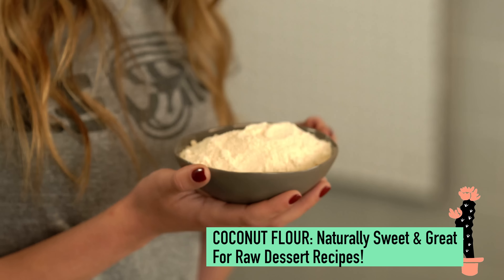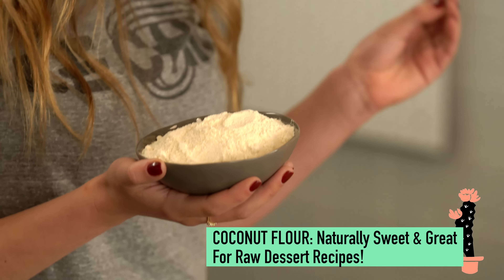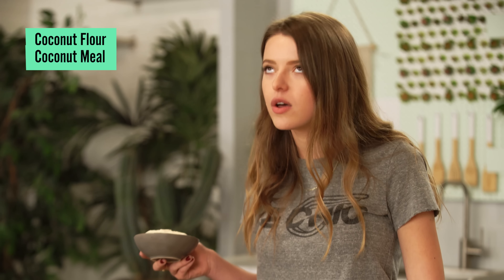Our first paleo swap is going to be coconut flour. In baked recipes, coconut flour can be kind of crumbly, so it's really good to use coconut flour in a raw recipe because it sticks together a little bit better and it's naturally a little bit sweeter than all the other paleo flours. Coconuts can be anything — there's coconut flour, coconut meal, coconut oil, coconut butter, coconut cream, coconut milk, coconut water — there's coconut everything. I'm obsessed and I'm gonna use it.